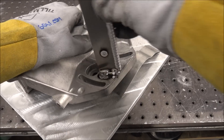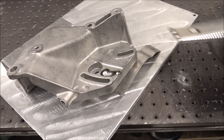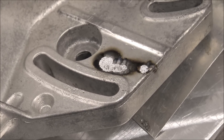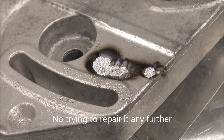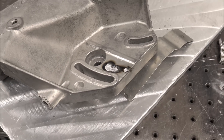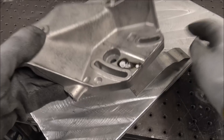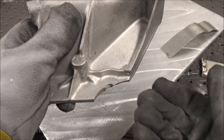Give it a little pull test here — yeah, see, it fell right off. It didn't even bond. For me, that's a no-go in my shop. I wouldn't warranty anything like that or put it on a customer, where they put this all back on their engine and even if I did get it looking halfway decent, it would likely fail in the future.